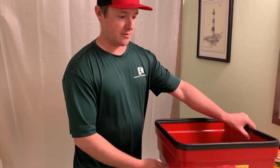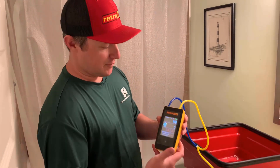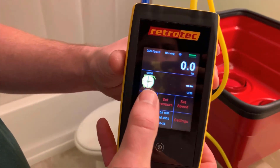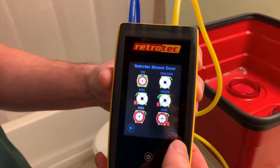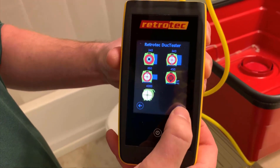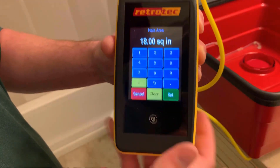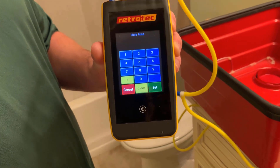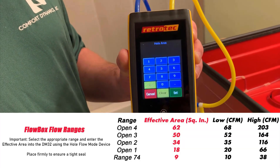When you use this product with the DM32 as an exhaust fan flow meter, come up here and look at the gauge. You'll change your device and cycle through until you get to the whole flow function. Then you'll clear it out, and on the model you'll get, there'll be a sticker with a chart to tell you what hole area you need to enter.